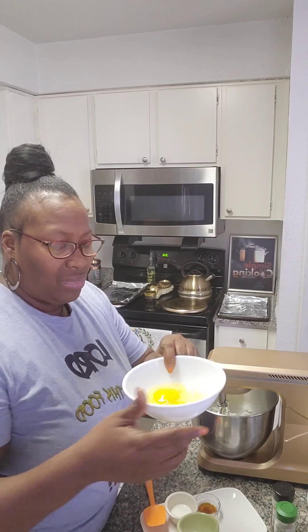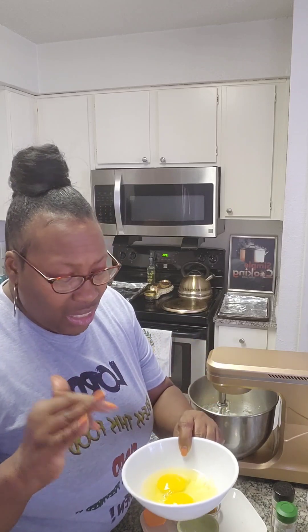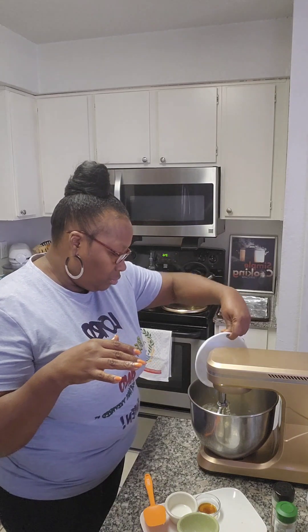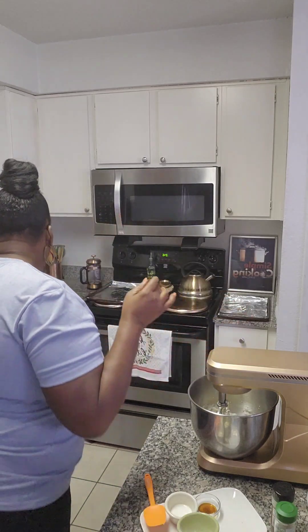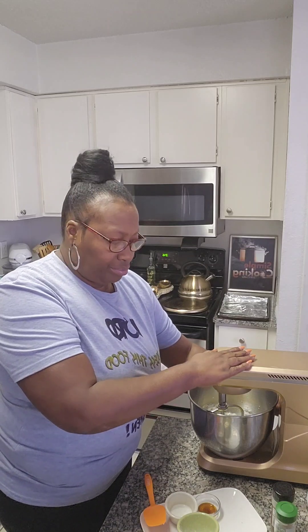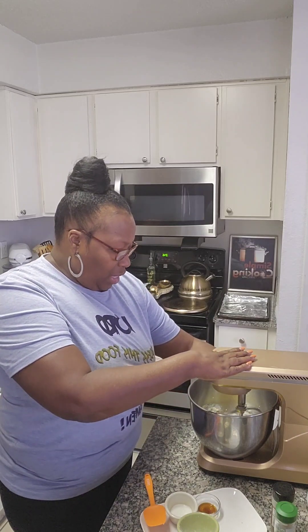We're gonna go in with our eggs — that's two eggs. I always break my eggs in a bowl first, that way I make sure they're free from the shells and any little speck that's in the eggs. We're gonna add both of them and start the mixer back up and let that mix.